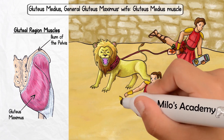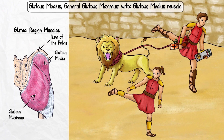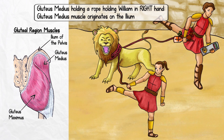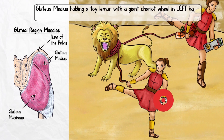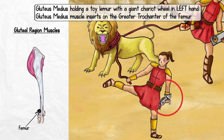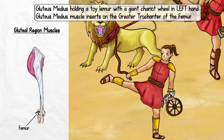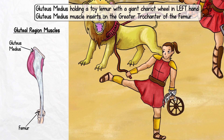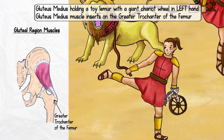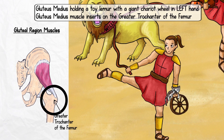Standing next to General Gluteus Maximus is his wife, Gluteus Medius. This powerful woman represents the gluteus medius muscle. She is also holding a rope to subdue William in her right hand, which once again represents the ilium. The toy lemur in her left hand reminds us that the gluteus medius muscle inserts on the femur — since lemur sounds like femur. Notice how the lemur holds a giant chariot wheel. It does this because the gluteus medius muscle inserts specifically on the greater trochanter of the femur. The term trochanter is derived from the Greek word trokos, which means wheel.